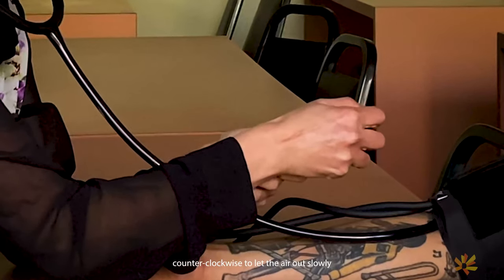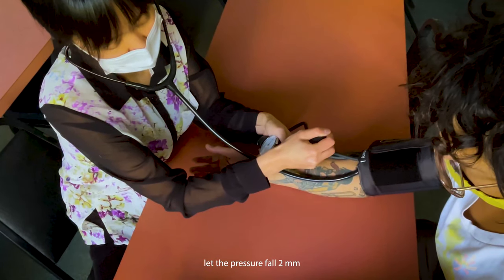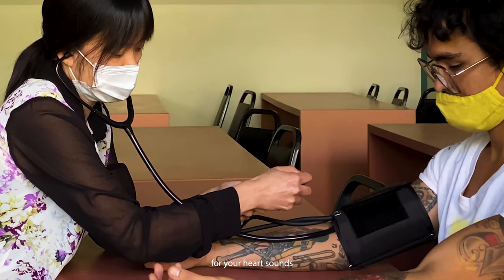Turn the knob on the pump toward you counterclockwise to let the air out slowly. Let the pressure fall two millimeters or lines on the dial per second while listening for your heart sounds.